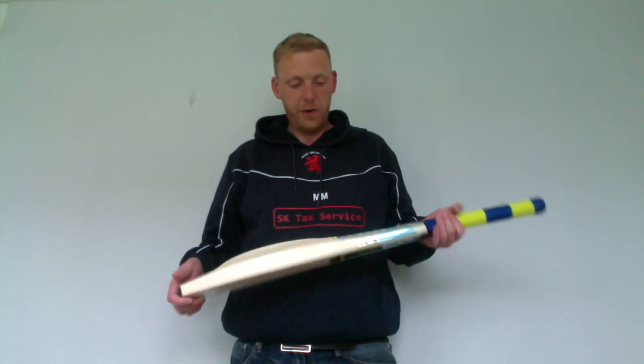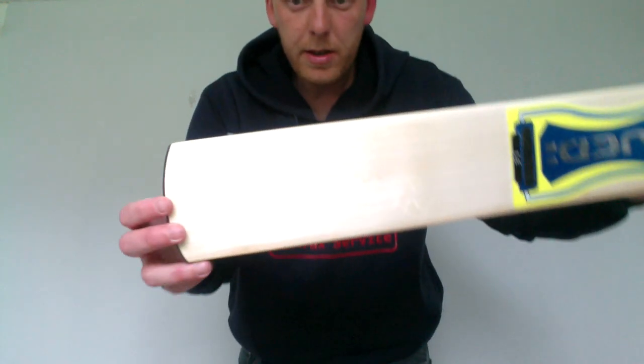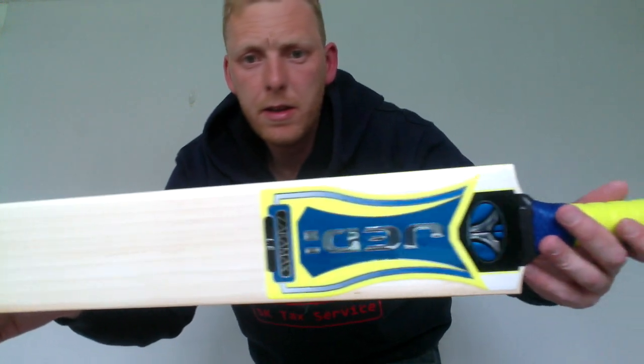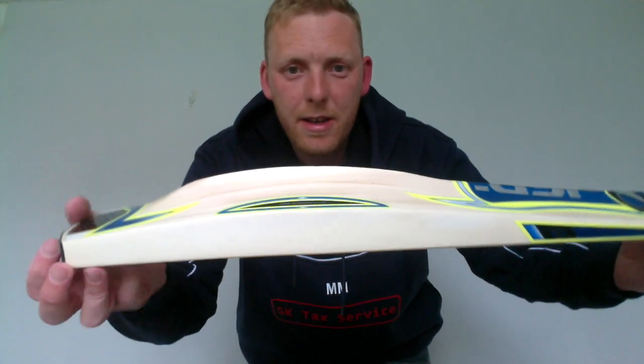Hi there. This is a quick overview of the Jedi Zeromax. These have been really popular at the club I play for. This is the LE model. You can see the edge sizes there and the profile.